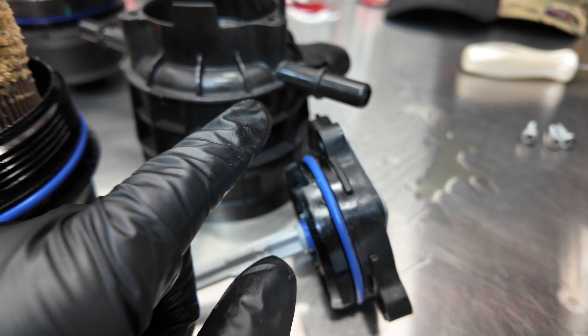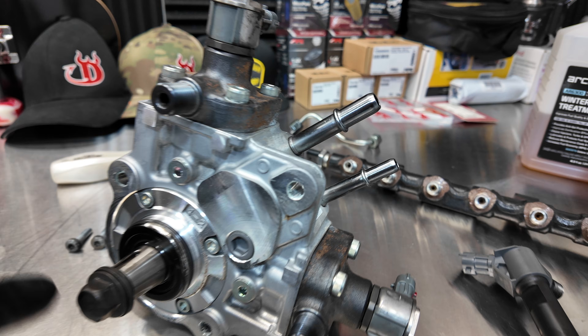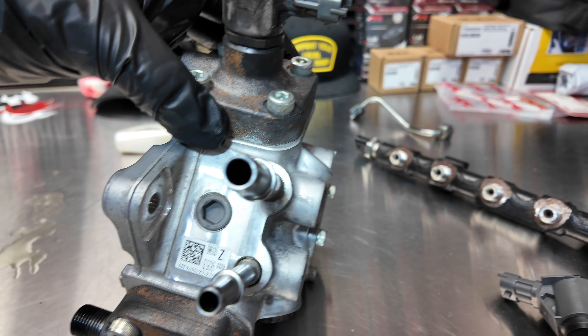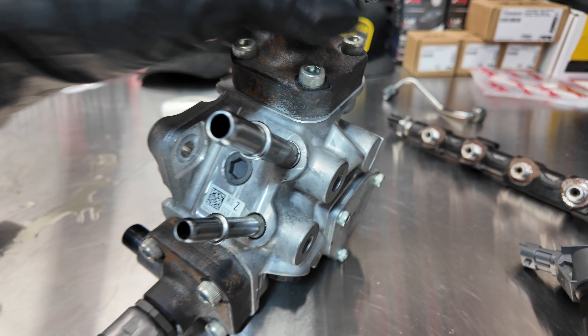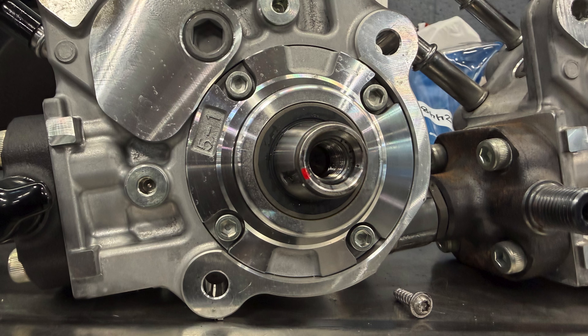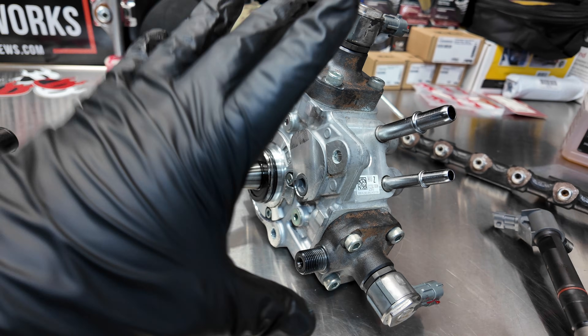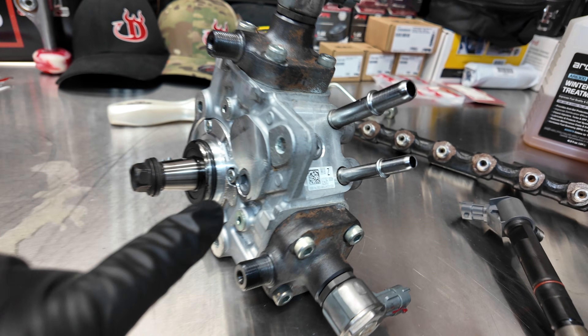Once fuel leaves the filter housing it goes into the fuel pressure sensor that's built into the line. You should be seeing 60 to 70 psi from that sensor if you're monitoring data. That fuel is then routed into the inlet of the injection pump, which is a very critical item. We have fuel pressure regulators one and three on this injection pump; number two is further down the line, which we'll get to in a moment.